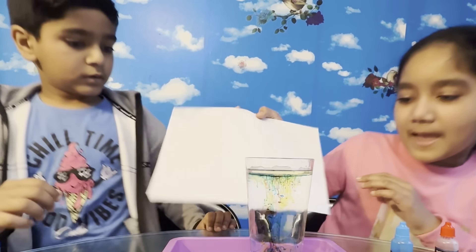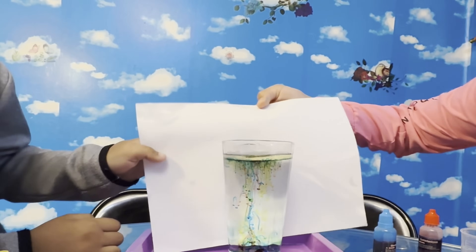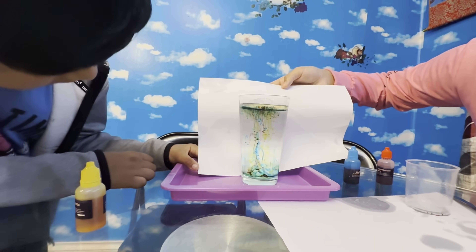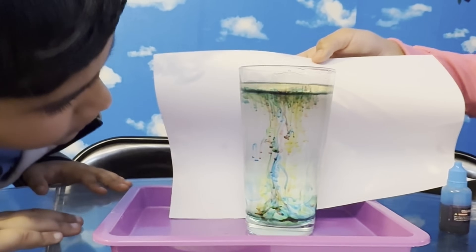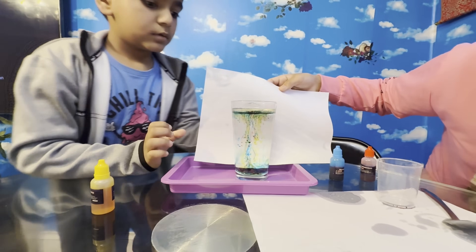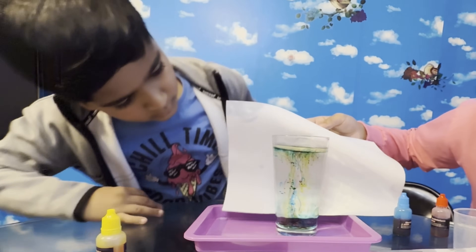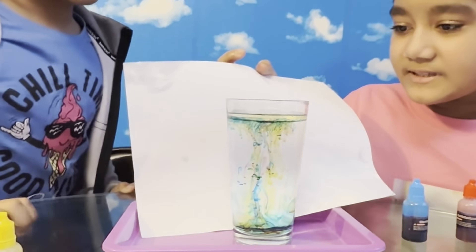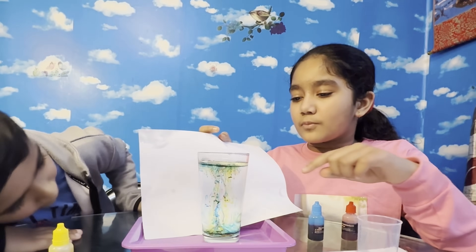Guys, if you want to see it clearly, just put the paper behind the glass and it's going to be so clear. Look at it — there's way more colours now. It has green, yellow, purple, white, red, blue and so on. It's so pretty guys — it's all the colours of the rainbow.